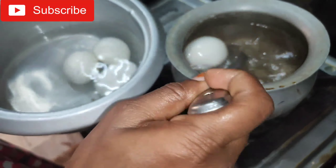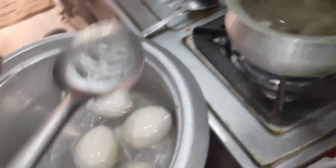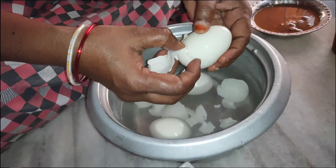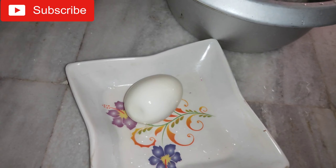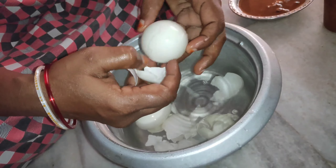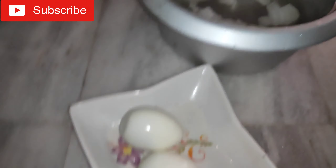It is easy to put the pot in a pot. You can put it in a pot. Add the pot to the pot. Just add the pot.